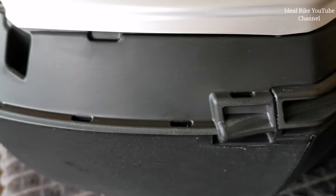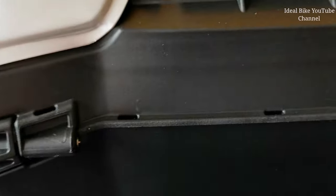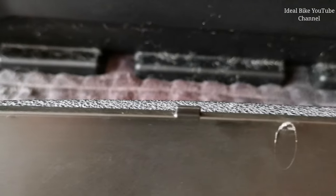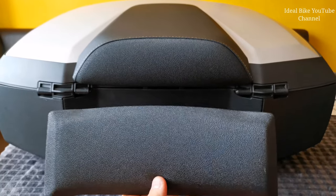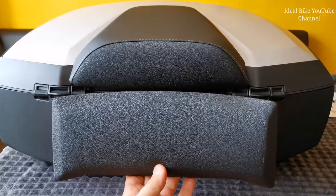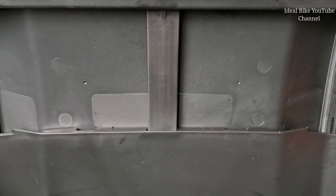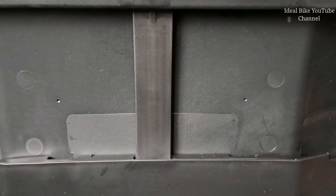Before you mount back the backrest and the plastic support, check out these slots on the lower part of the top case. You have to put the plastic support and the backrest carefully into those slots. Now it's time to put the lower part on. For this we have to extend the case to its maximum capacity, the XXL position. On the back we have two holes where we're gonna put the screws, but first we have to drill.